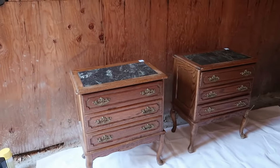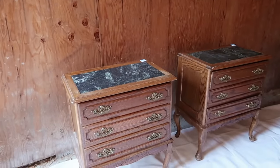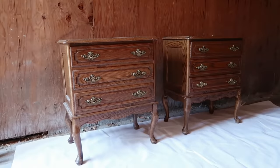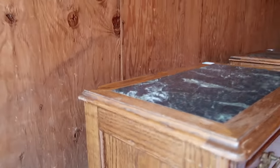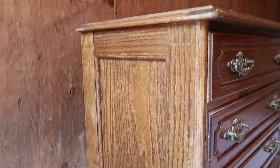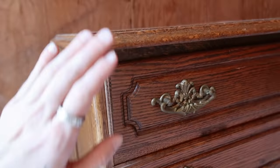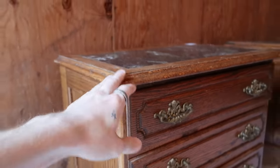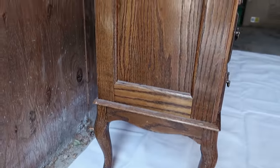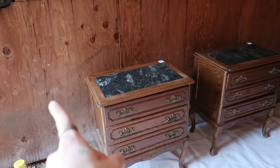Here are the two nightstands from the thrift store — they came out to just $22 each. As I put them down I realized, why do these look really pretty on camera? Because this wood is that very 90s, very grainy wood. When you get it in natural lighting or in your home it really stands out — it's not a cute wood tone and not a cute look. So these are going to be transformed using the oven cleaner.